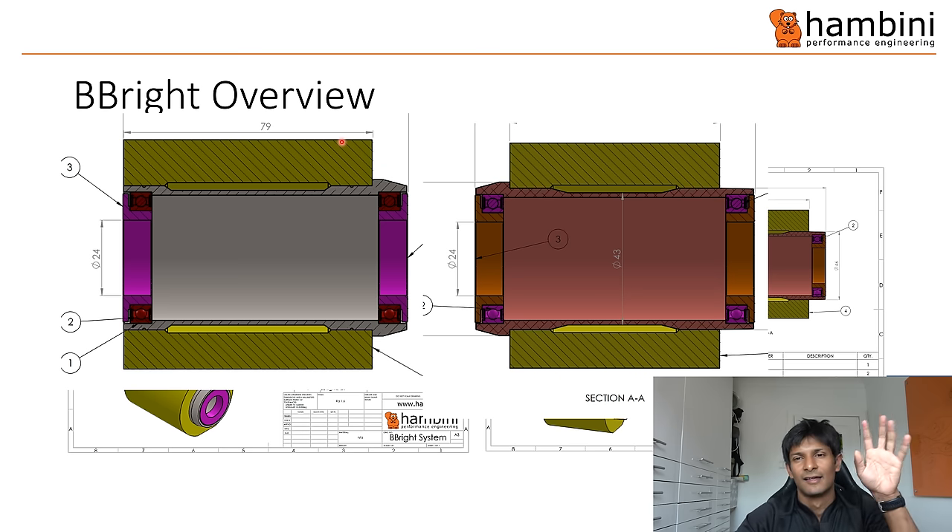This is what pressing a B-Bright bottom bracket into a tapered frame looks like without the guide — you've got the blunt edge into the taper, getting a massive stress raiser which is likely to crack it or deform the bottom bracket. With the guide, you end up with a tapered lead-in that distributes the stress over a larger area, so it's less likely to crack. That's how it works.